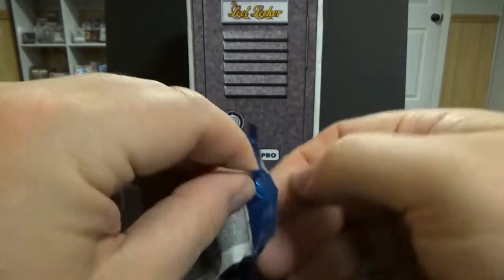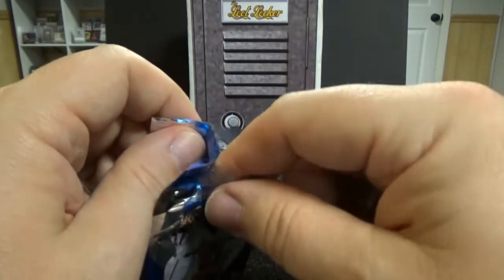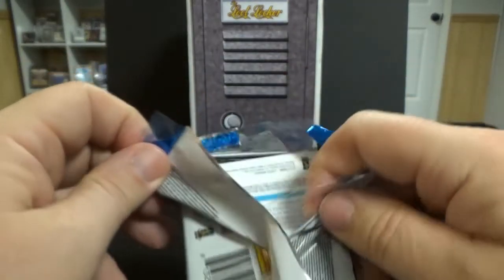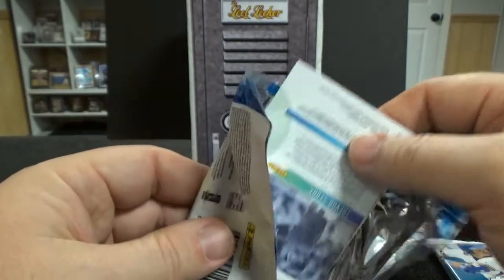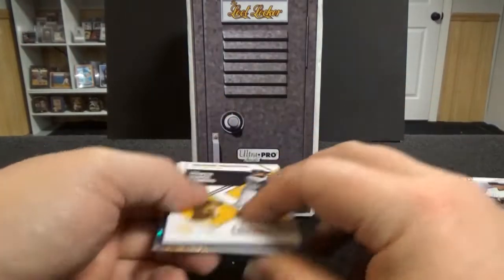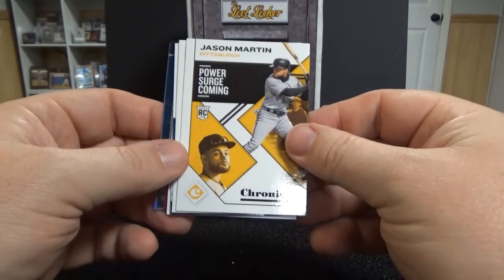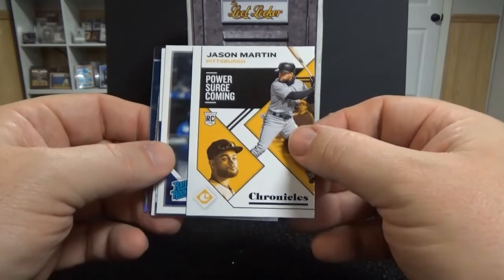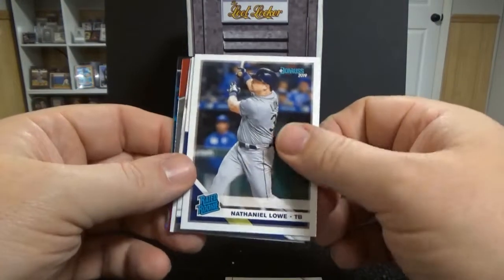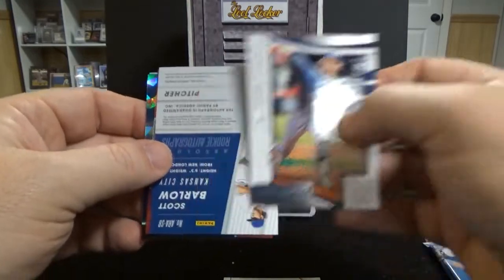So we're going to open up the Chronicles. I think I've only gotten one pack of this before - it was out of a box from a card shop for about $20. I really like the Chronicles. Let's see what we pull: Jason Martin, Nathaniel Lowe, Chris Paddock rookie card.